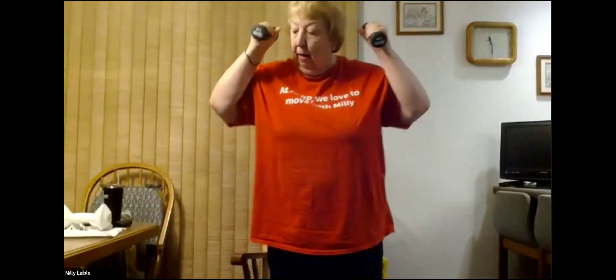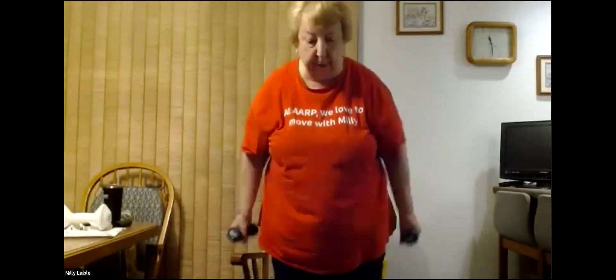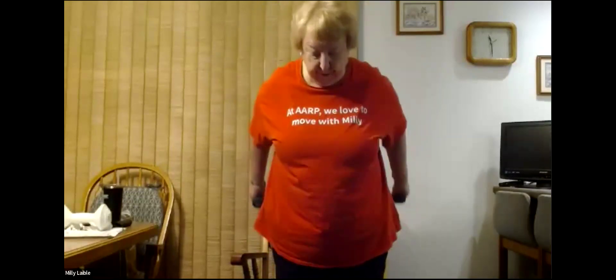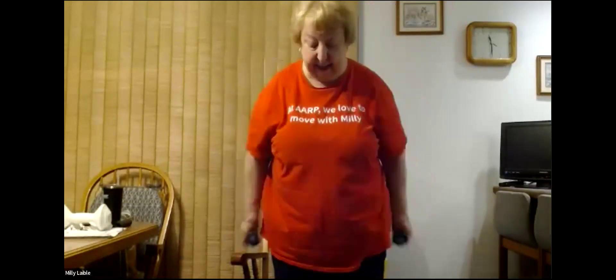Number four is an exercise called hammer curls. We're going to hold the weights up and down with fingers pointing towards each other, and we're going to just raise them a little bit and hammer them down — just raise them and hammer them down. We'll do seven and begin: one, two, three, four, five, six, and seven.